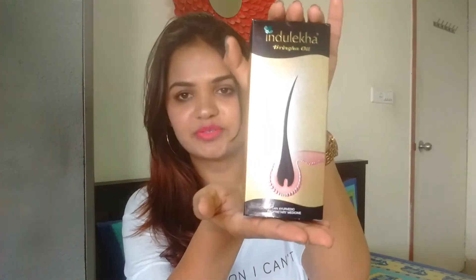First of all, coming to the packaging — the oil comes in this kind of a box packaging, as you can see, and the bottle is inside the box which looks like this. This one is for 432 rupees for 100 ml of product and the validity of the product is two years.